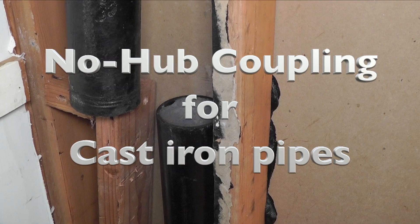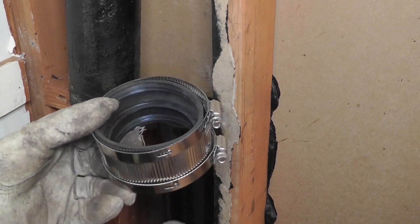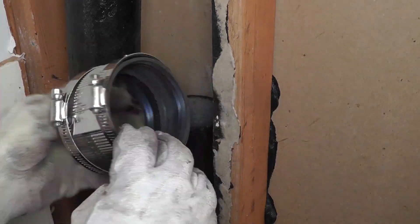So I had to replace one of the cast iron pipes here in my house. Now I have to connect the new pipe to the old pipe, and I am going to do that with one of these no-hub couplings.